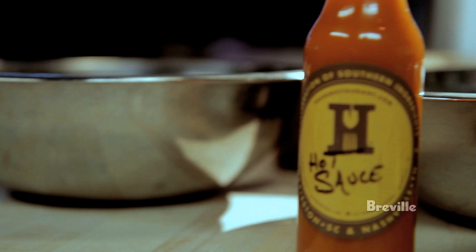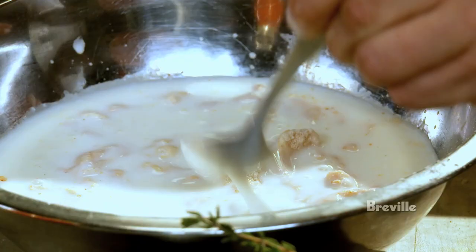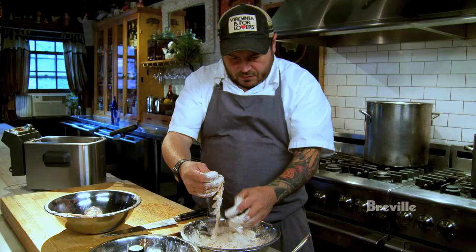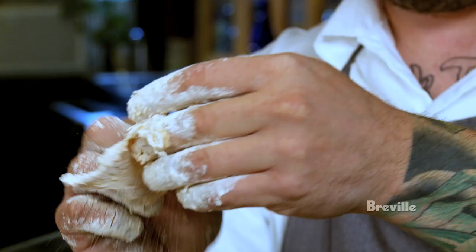Quick dredge into a mixture of buttermilk and hot sauce — you can use milk, but I just like the sort of twang you get from buttermilk. That's a Nashville term, by the way. Then back into the flour. I like to drain it so the crust doesn't get too thick. One thing to remember is to not let it bunch up, so it's a nice even layer and not all clumped up.